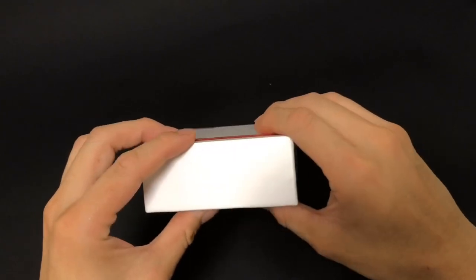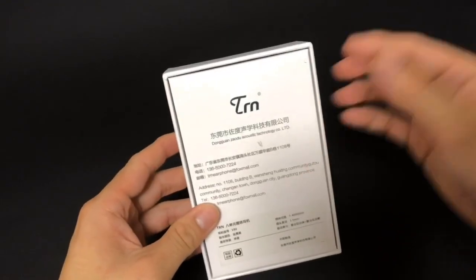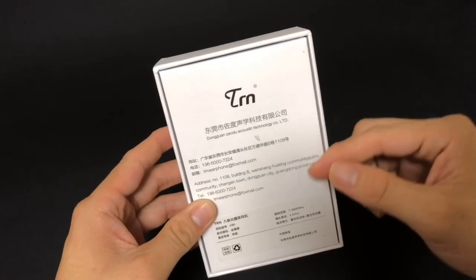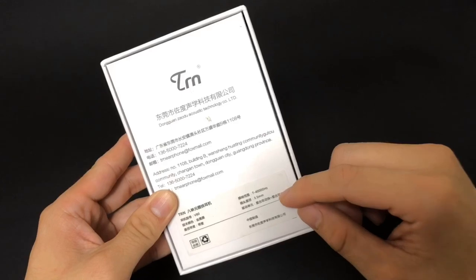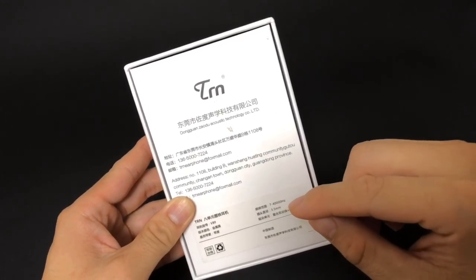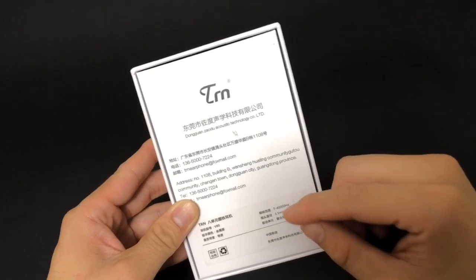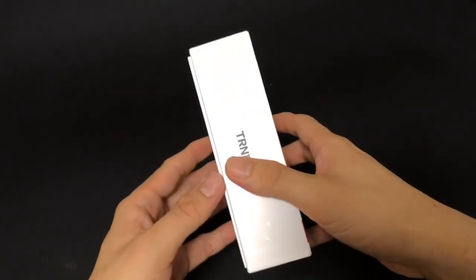It's pretty nice — small but nice. At the back you can see the company contact and what I believe are specifications written in Chinese. I think this could be improved by putting an English version instead, and let's open the box.